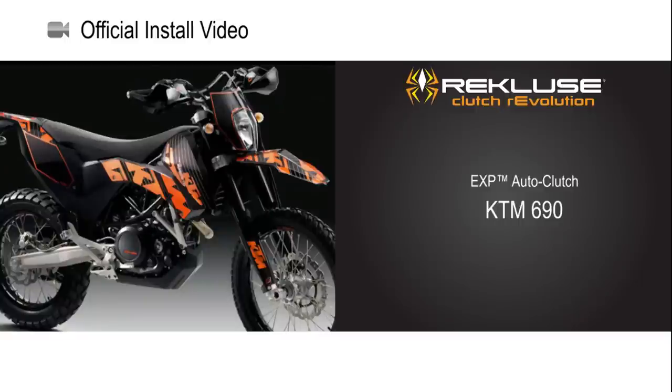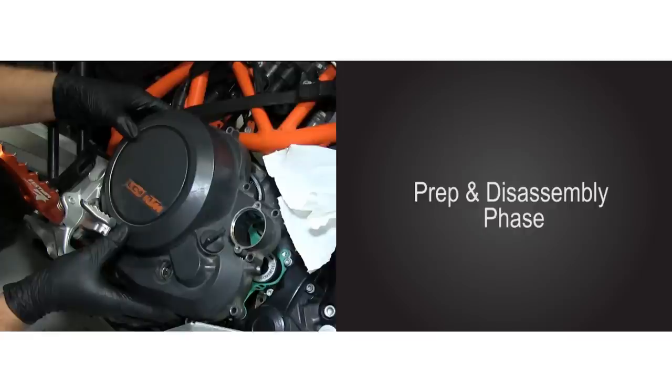Recluse will now show you how to install the EXP Auto Clutch for the KTM 690. We will begin with the prep and disassembly phase.